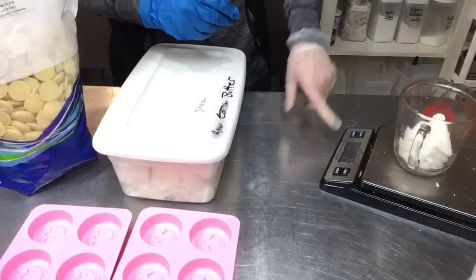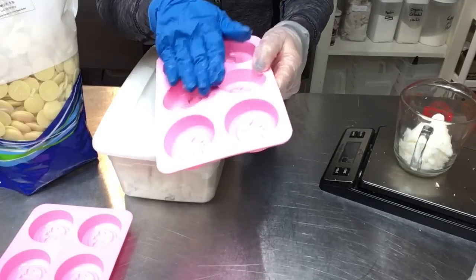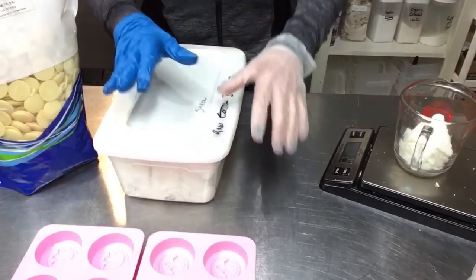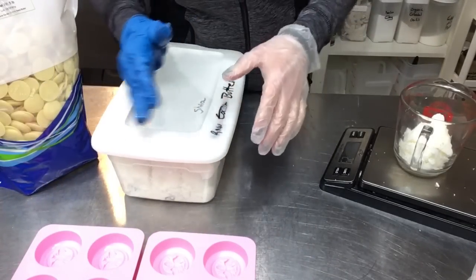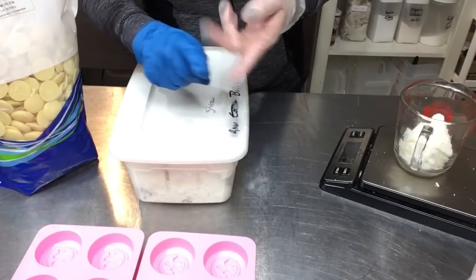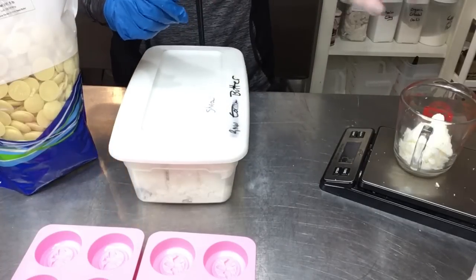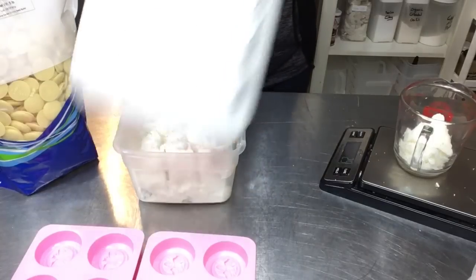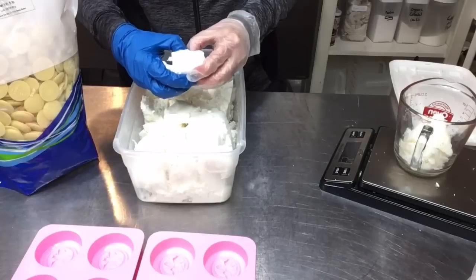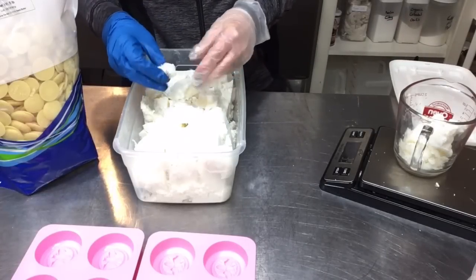I've got coconut oil in here. These little cavities hold about one ounce each and I have 12 cavities, so this is about a 12-ounce recipe. The proportions are equal parts of three different oils — two hard and one soft — then one and a half parts beeswax to harden it. I'm doing three ounces of coconut oil, then splitting the hard oil portion: an ounce and a half of shea butter and an ounce and a half of cocoa butter.